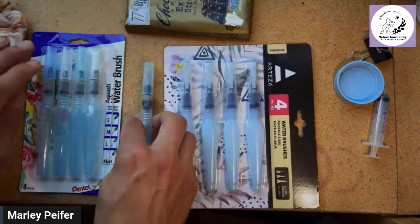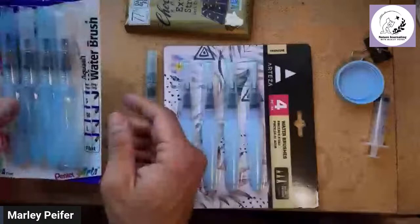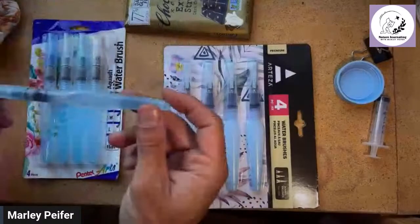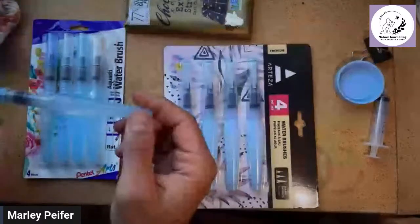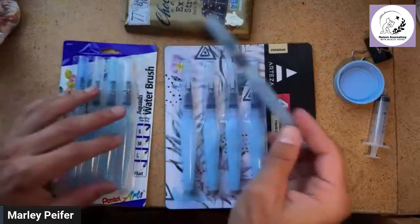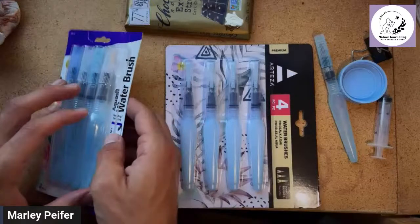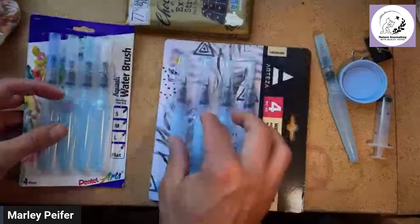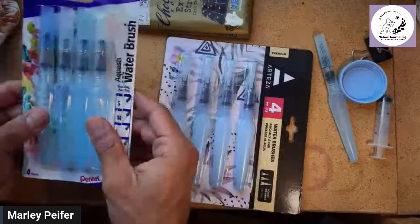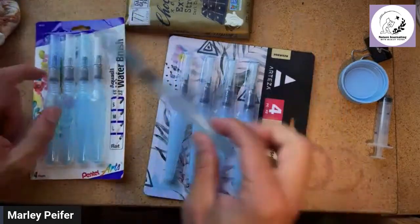This Pentel Aquash four-pack is about ten dollars if you buy it online. I've often just bought them individually. Both brands are a very similar price, though usually the Pentel ones are a bit more expensive. This variety pack comes with small, medium, large, and flat tips.